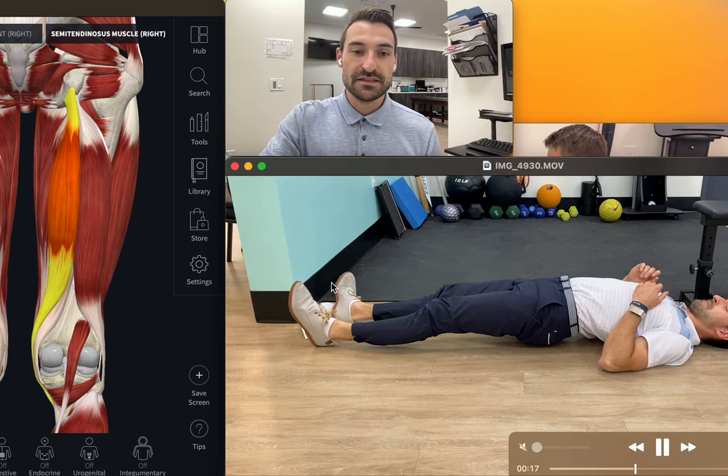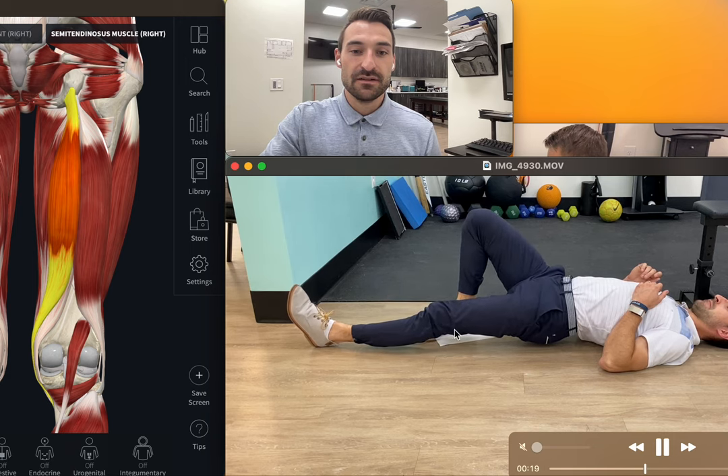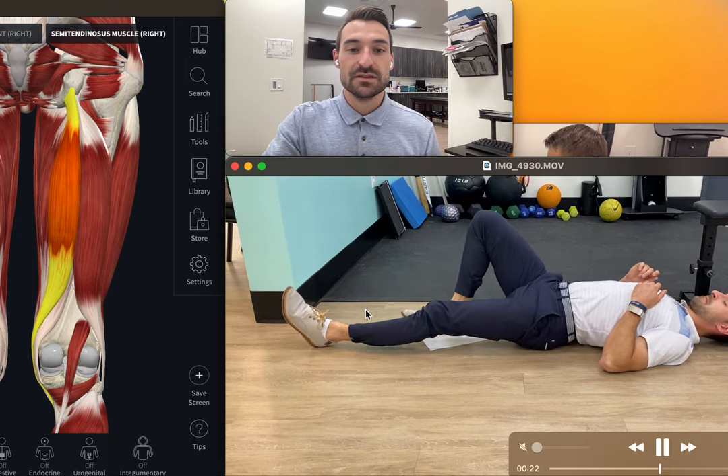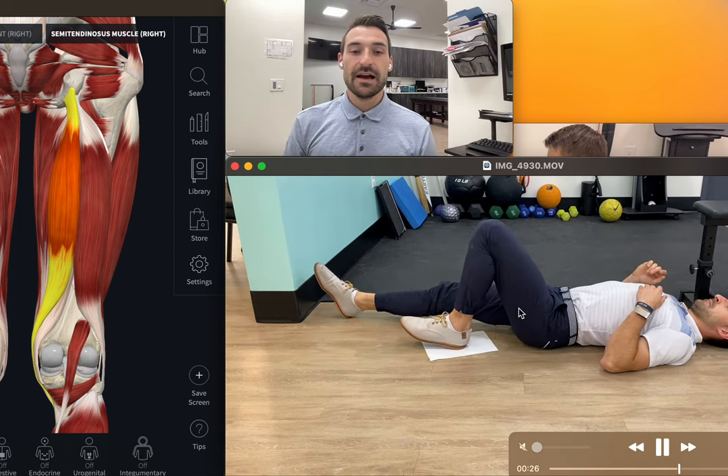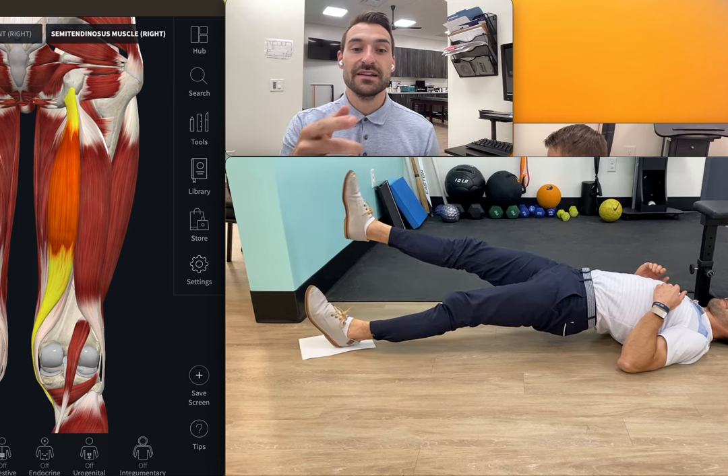Have the foot facing straight up and lengthen. Foot turns outwards, then inwards, and lengthen. Switch both feet. For today, I want you to focus on going to failure — for more advanced, your other leg can go up from there.